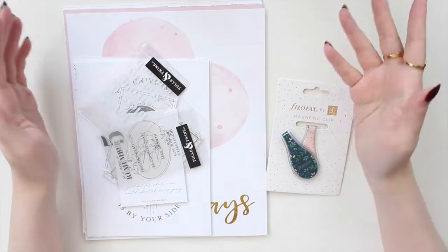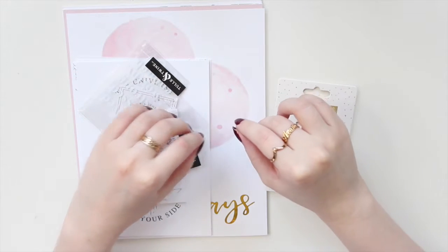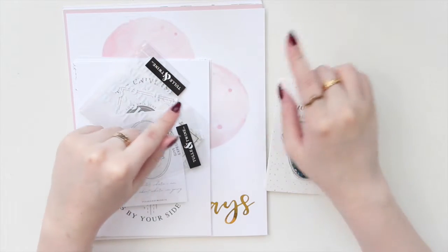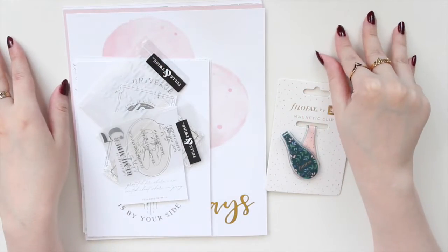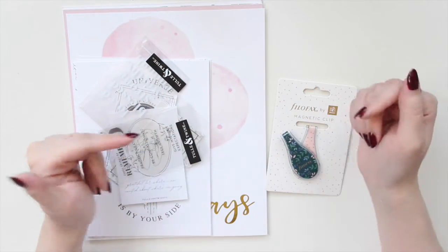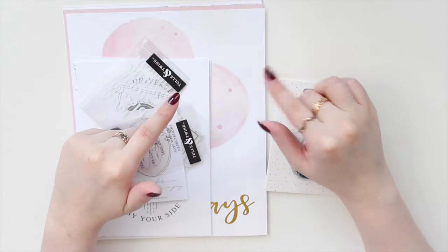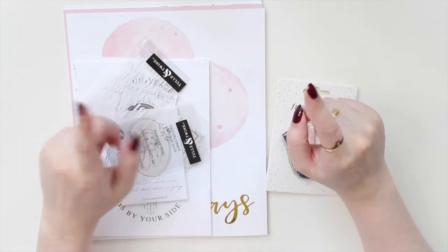Hey guys, welcome back to my channel. If you are new here, my name is Anne Angeline and I'm the author of the Glory MC series as well as the Menor's Beach series. I'm going to be doing a very quick haul video for you guys today. I really wanted to film this because I am going to be doing some setup videos that include these items, so I did want to haul them before I start that setup process.